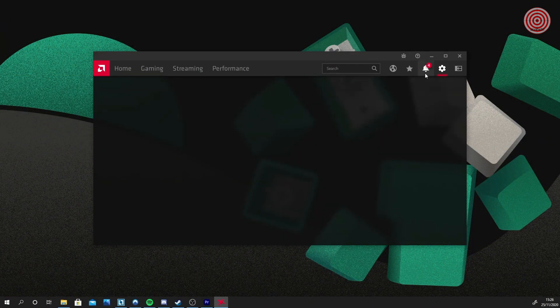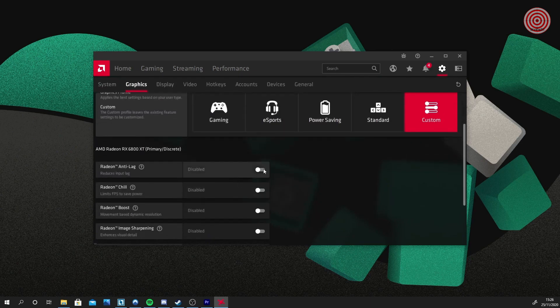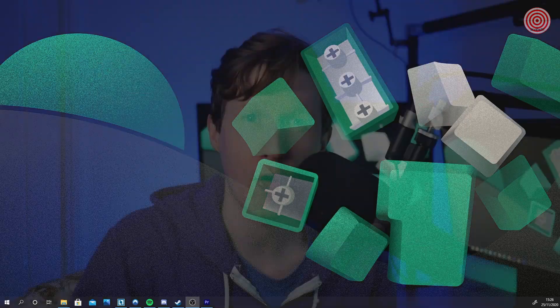The anti-lag feature works best if your GPU is under heavy, intense loads. In these situations, the CPU will be processing your mouse inputs ahead of your GPU, which can cause a horrible drifting, lagging feeling. By enabling the anti-lag feature in your games, you'll be able to significantly reduce input latency, keeping your mouse nice, smooth, and more natural feeling.